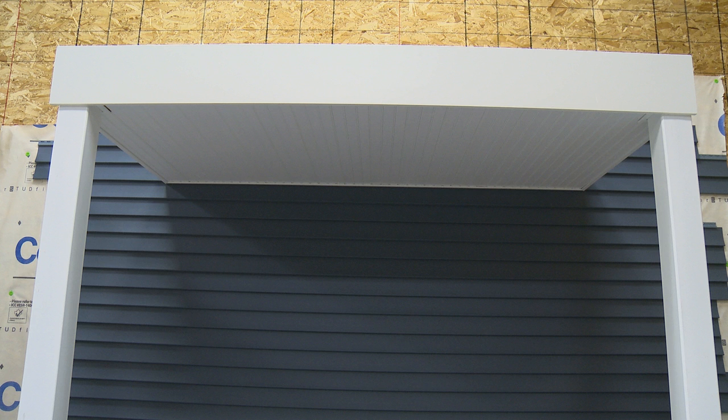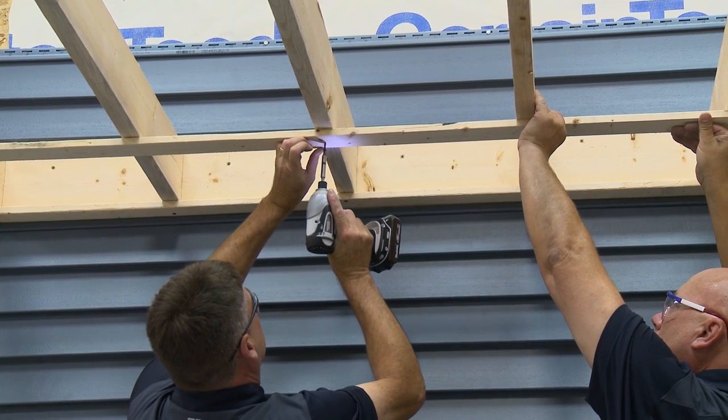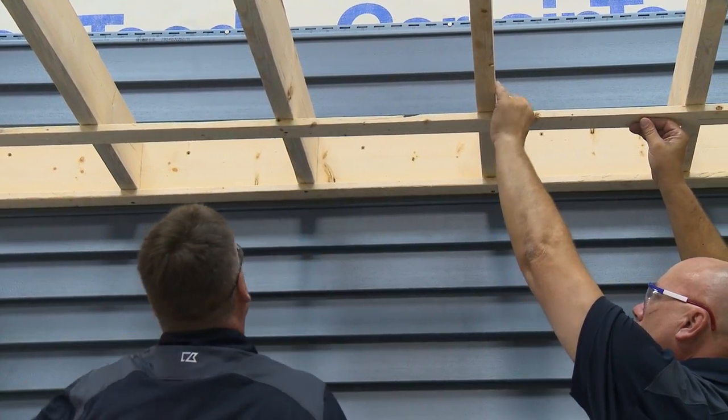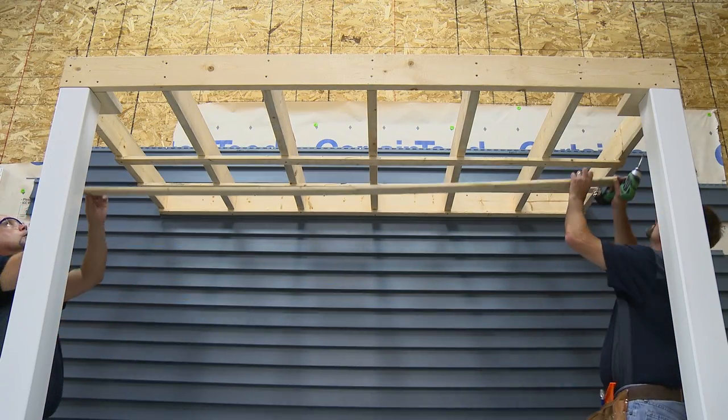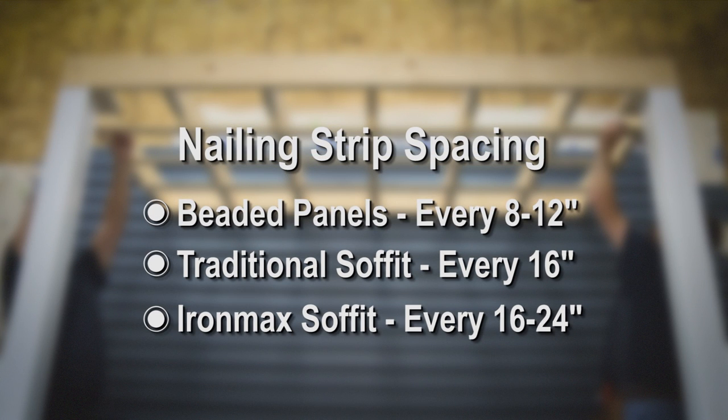If you're installing a porch ceiling or a wide overhang where soffit panels will run parallel to overhead joists, you have to provide additional nailing strips to support the soffit panel. Install the nailing strips perpendicular to the overhead joists, placing a strip a maximum of every 8 to 12 inches for beaded panels, 16 inches for traditional soffit, and 16 to 24 inches for Iron Max soffit.